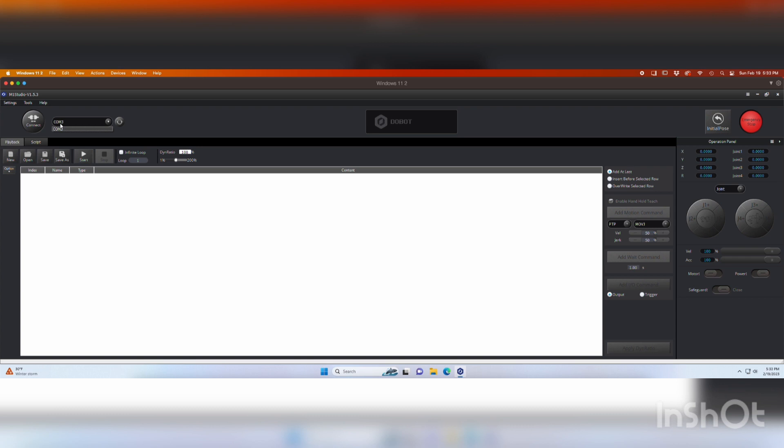COM3 is now the robot — I know that for a fact. If I hit connect... it said unable to connect. So I'm physically unplugging the robot and plugging it back in. Now you can see it changed — we're at COM3 again. I hit connect, and once it connects, it switches over and says disconnect — that's how you know it's connected. The reason it didn't connect initially was probably because it was already plugged in when I started the software. But you can see now all of the axes have become live. If I jog up, the robot is jogging up, and so on.